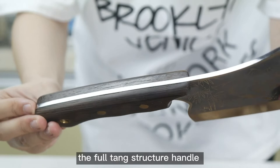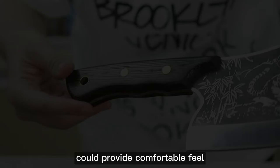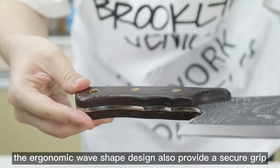The full-tang structure handle is different from a general chef knife's welding handle. The handle is made of natural wind wood, providing a comfortable feel. The ergonomic wave shape design also provides a secure grip.